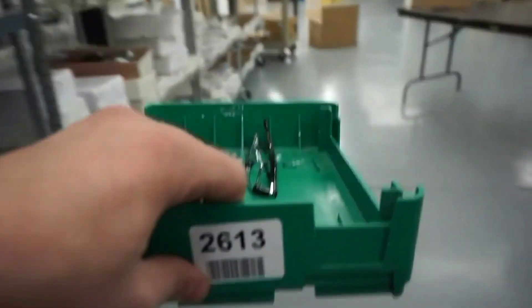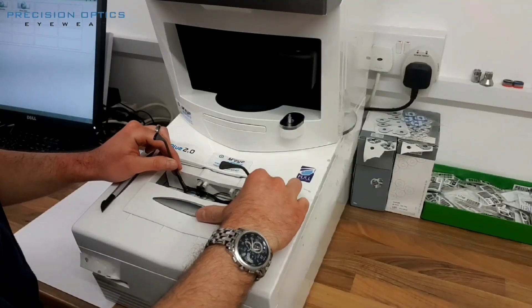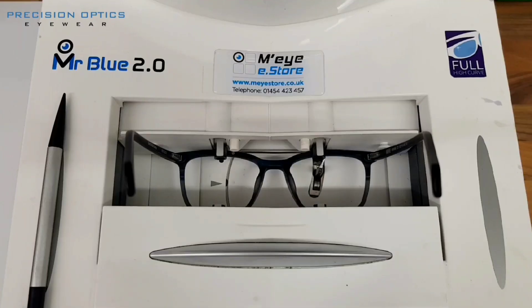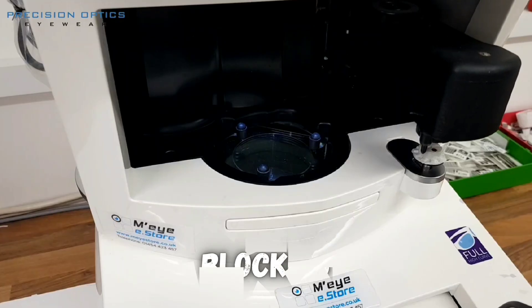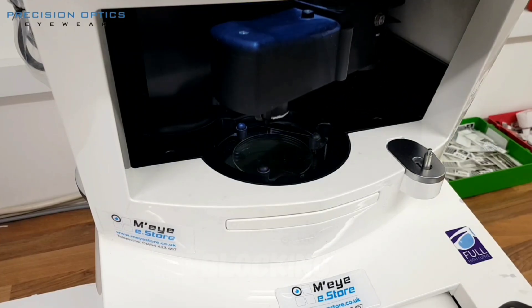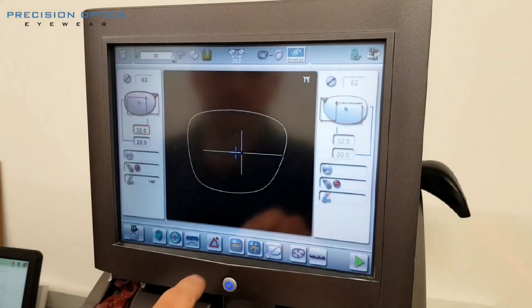The frames of your glasses can be made out of a bunch of materials, like injection molded plastic or machined metal. When you know what frames you want, a tracer machine is used to accurately check the dimensions of the frames so the lenses get cut to the exact right size. A special pad is stuck to the front of the lens in a specific spot based on your prescription and frames.